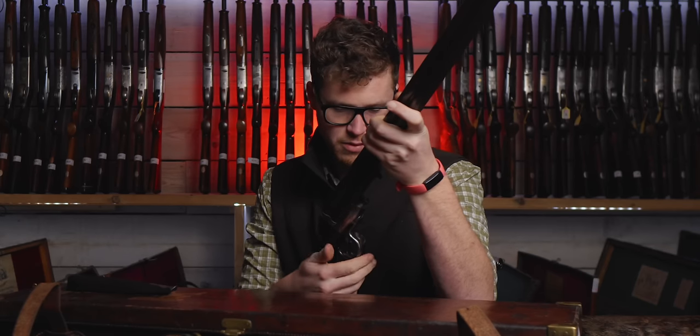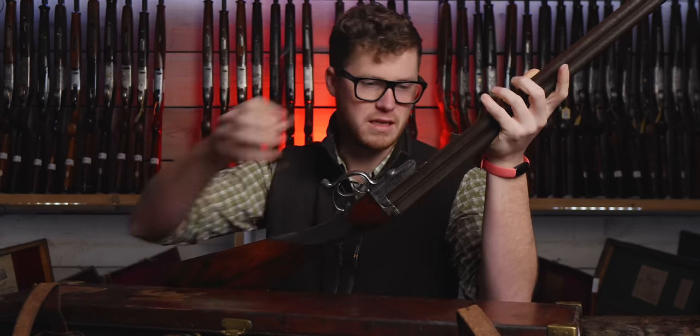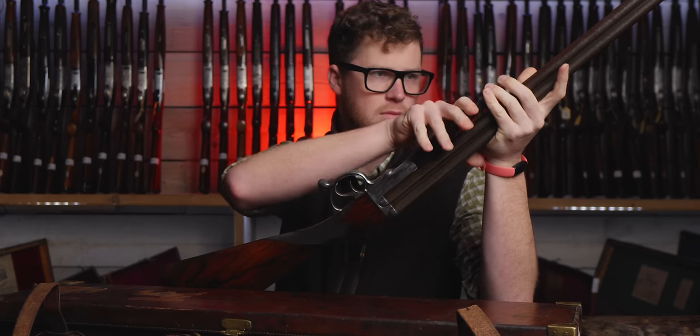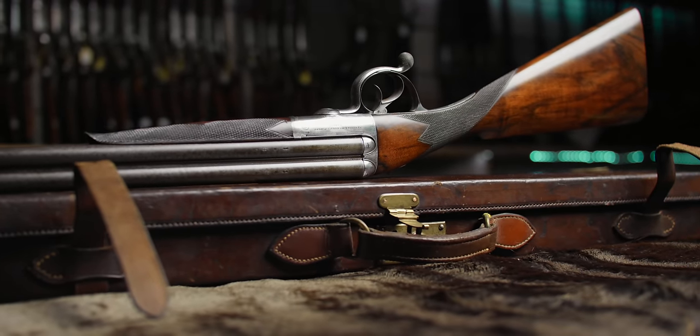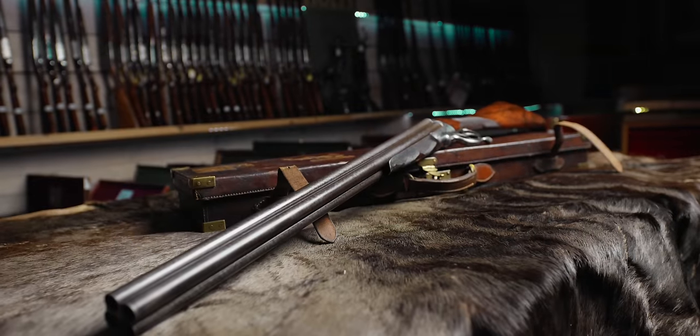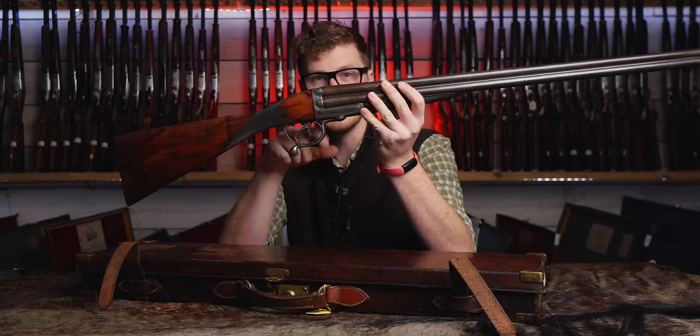On a rotary underlever, we close that up and that clicks into place. The forend then snaps on, and away you go.